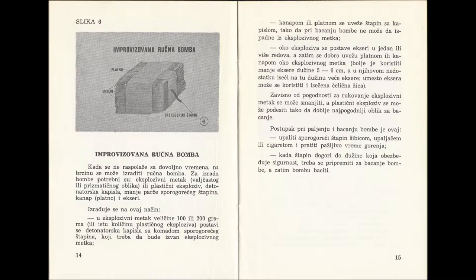Depending on the experience of handling explosive, the cartridge can also be made smaller if needed. Plastic explosive can be made into whatever shape is most suitable for throwing. The process of lighting this bomb is as follows: you light the slow-burning fuse with a match, a lighter, or a cigarette.